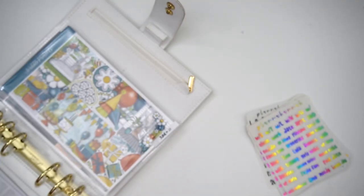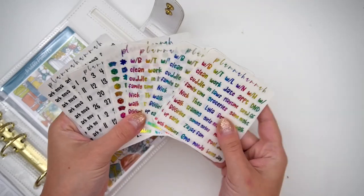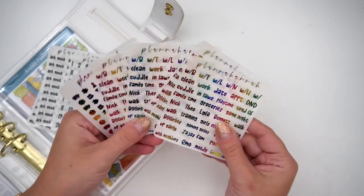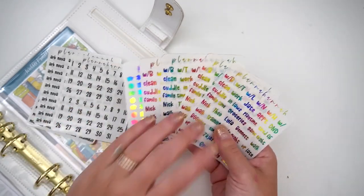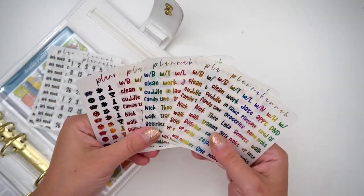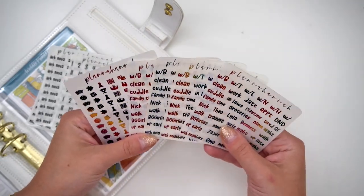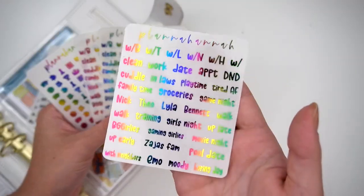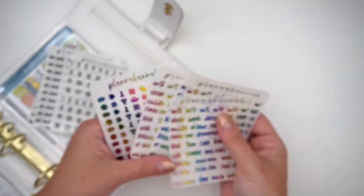I also got some other random things that I needed. I did pick up some things in rainbow because I've just been loving rainbow. I had ordered one to go with a rainbow spread, but then she actually gave me one in my last order — so I got four of the rainbow in my sampler. Super, super cute.